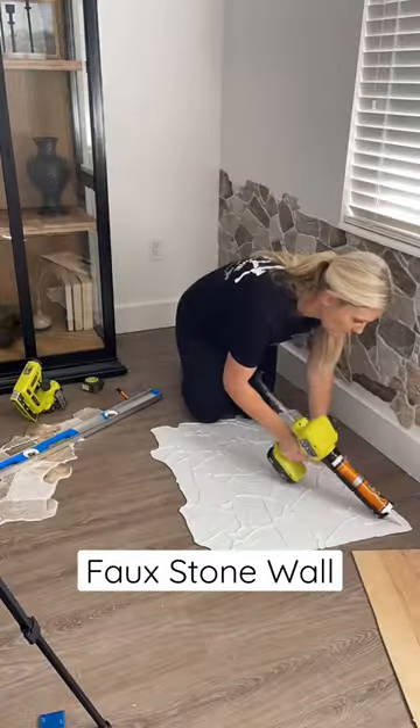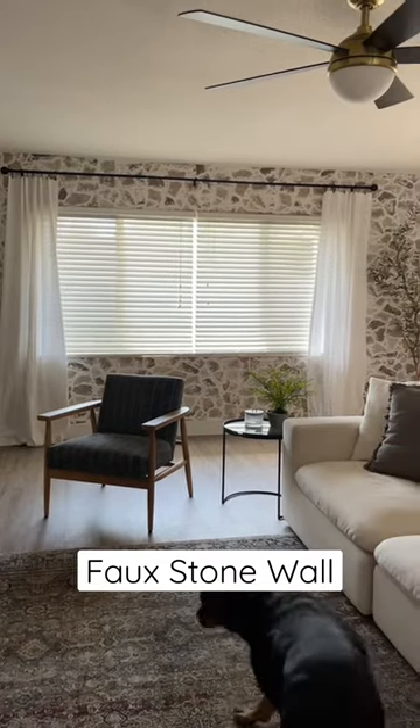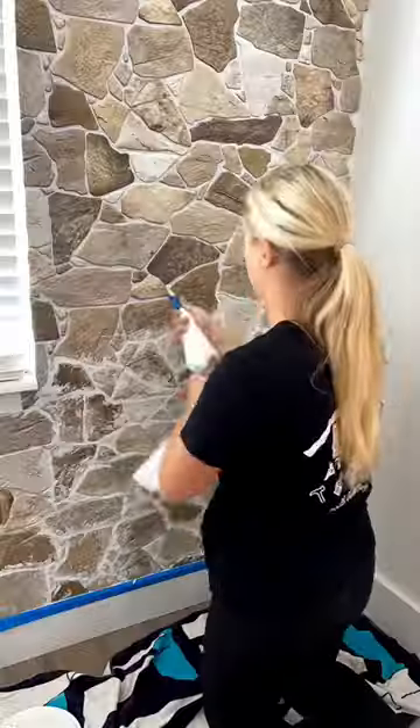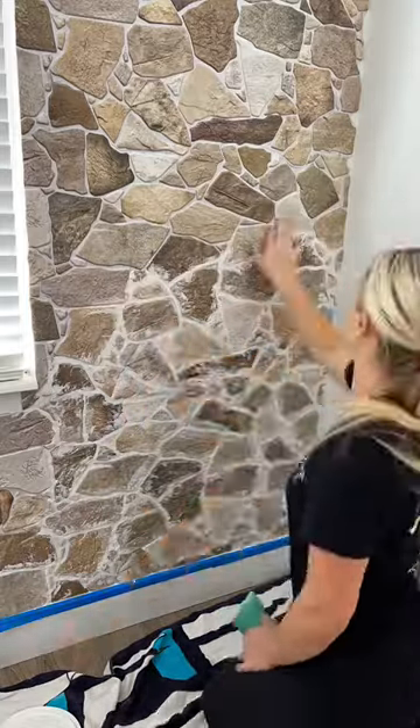I used these fake stone panels to do a cottage style accent wall in our living room, and that was about six months ago, so I wanted to give you guys an update. When I did it, I used joint compound all over the fake panels to give it a more natural look.